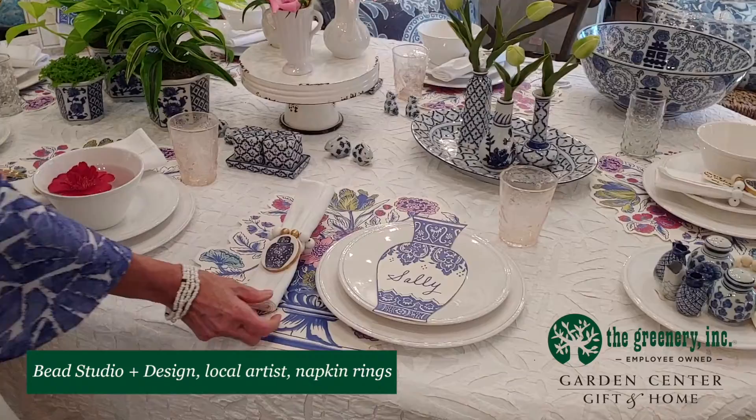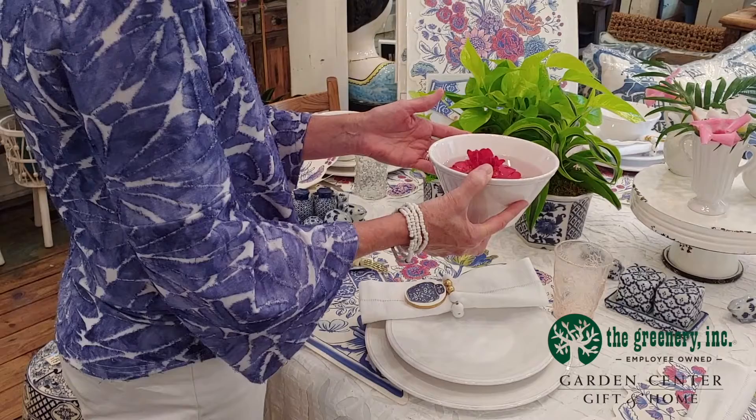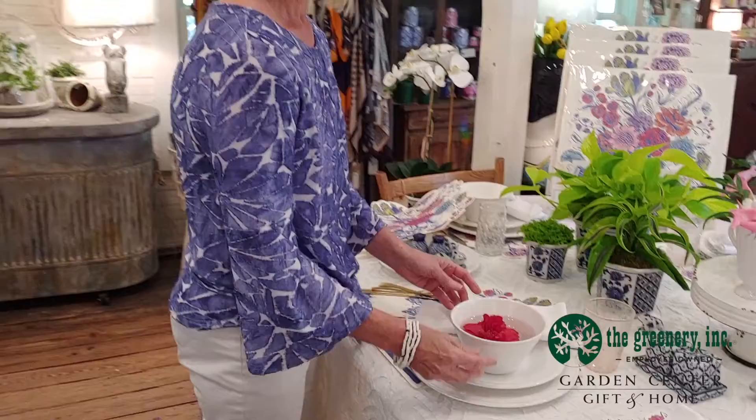Coming down to the next place setting, I've taken the bowl that goes with the rest of the tableware, filled it up with water, and put a clipping of one of the camellias from out in the garden center to add a pop of color for the place setting. That's also a nice touch.